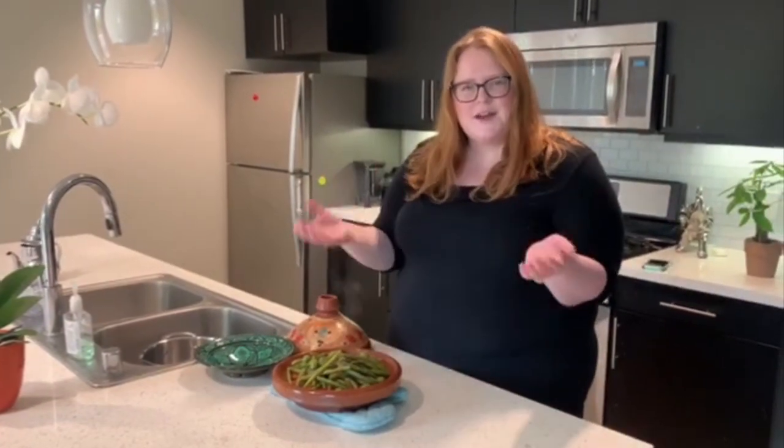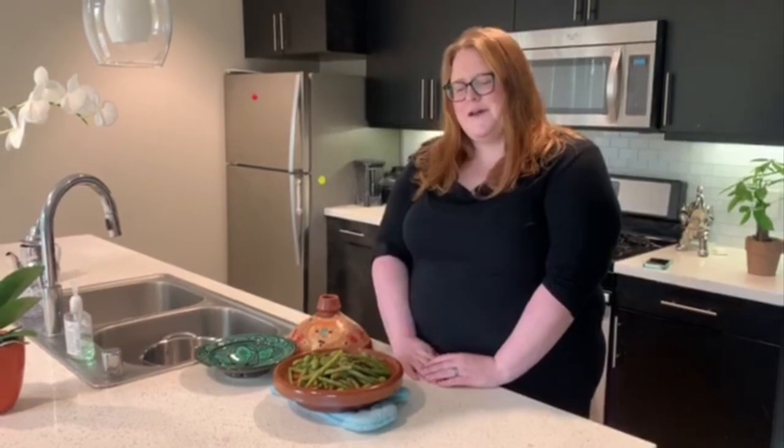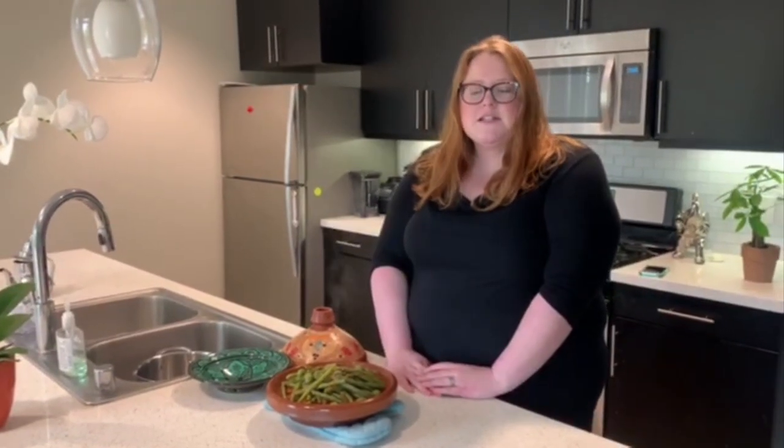Thank you, or choukran as they say in Morocco. Thank you for watching. If you have any questions or comments, please feel free to reach out and let me know. Hopefully this will be something fun you could do with your family as we're all stuck inside. Thank you.